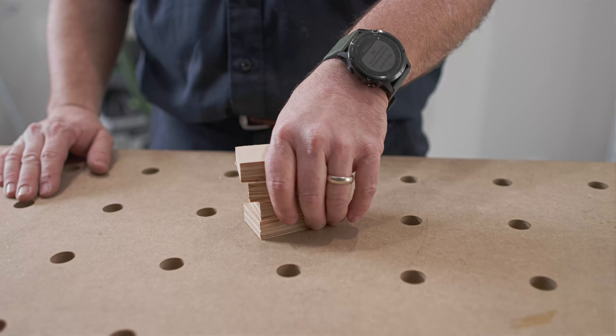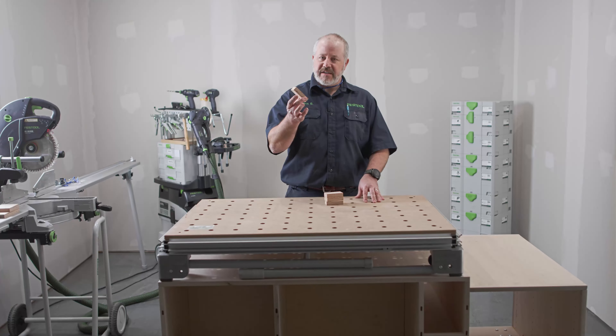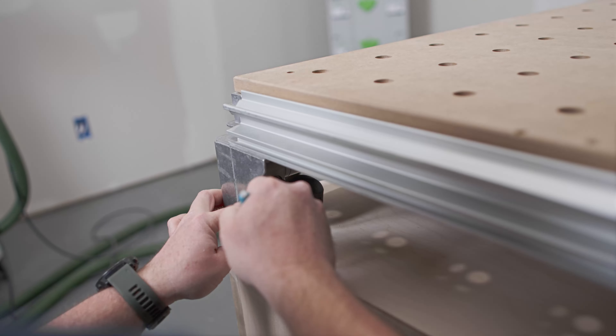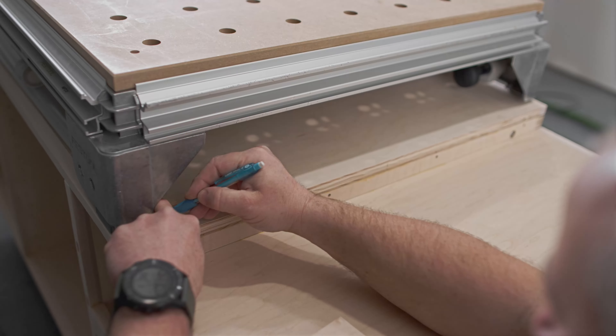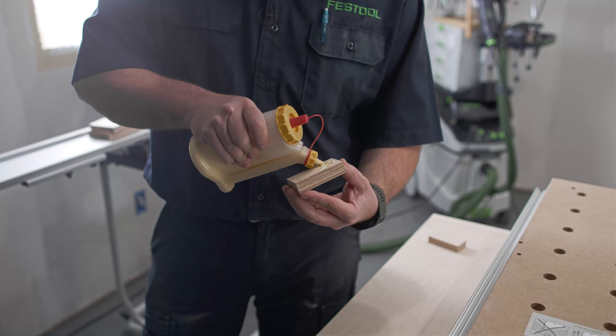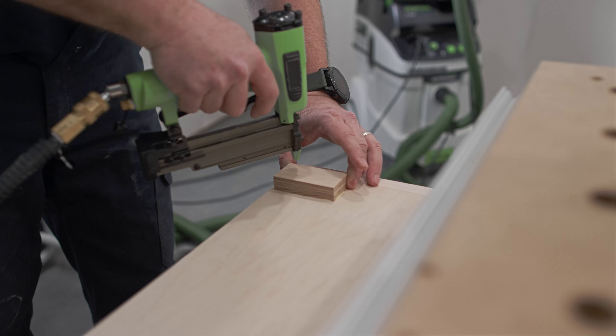Now I've got the MFT on top of the cart. I want to make sure that it doesn't move while it's on top of the cart, so I've cut some little blocks that I'll put where each foot is at, and that'll lock it into place. I'll put it right where it's going to touch the foot of the MFT, draw a couple lines, take the table off, glue, and nail it into place.